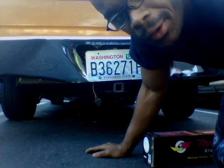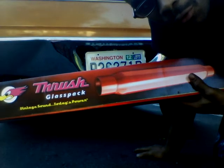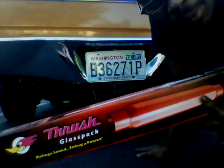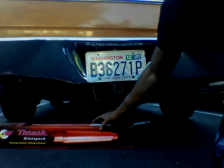Thrusher is our today's sound and what we need in our vehicle on a daily basis. Thrusher glass packs will help you improve overall performance and make your vehicle sound better. This exhaust is incomplete but we do have the glass packs on it, so here we go. Thrusher performance.